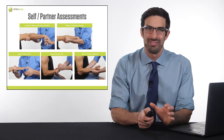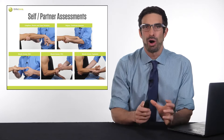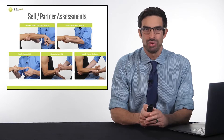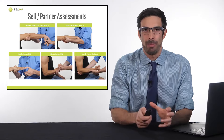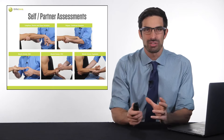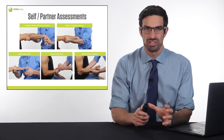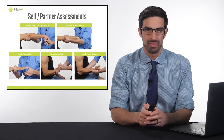How do you identify if this is the condition you have? You can either self-assess or have a partner assess these areas. There are very specific muscles that attach to the tendons on the outside of your elbow. You can stretch these muscles, contract these muscles, and palpate or press into the tendons to see if it generates discomfort. If any of these tests do, then it's likely that you have tennis elbow or lateral epicondylitis. Watch this video going through the step-by-step process of assessing this outside elbow pain.